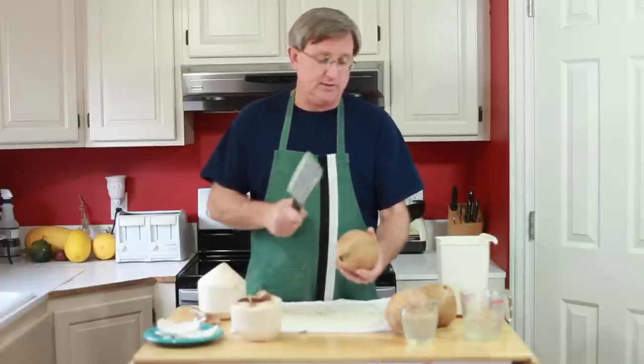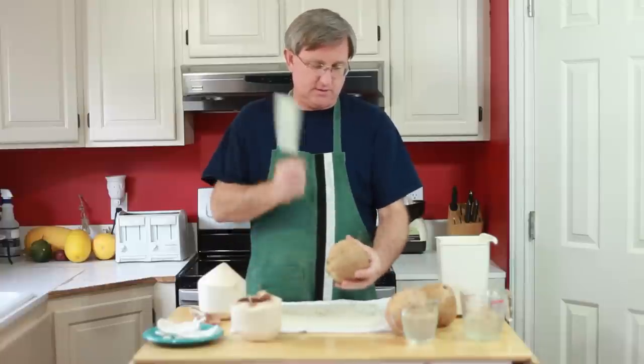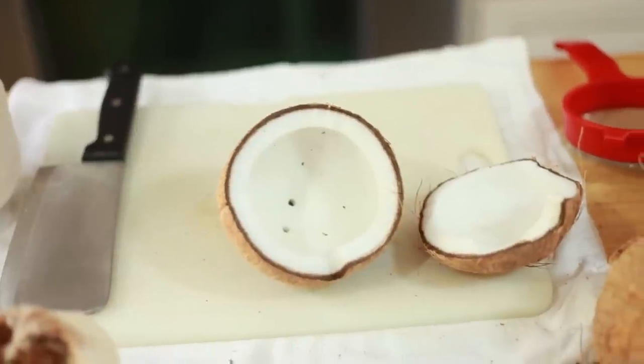We're cracking already — that's great. Just going around, and there we are. Right open, just like that. Easy as can be.